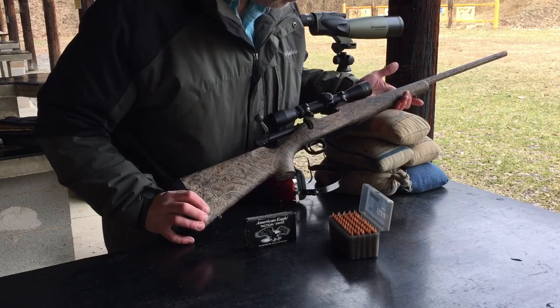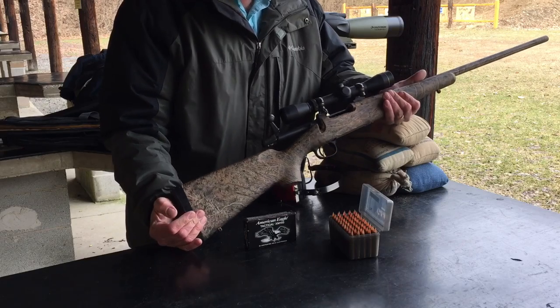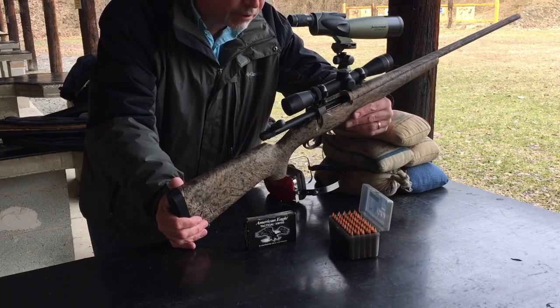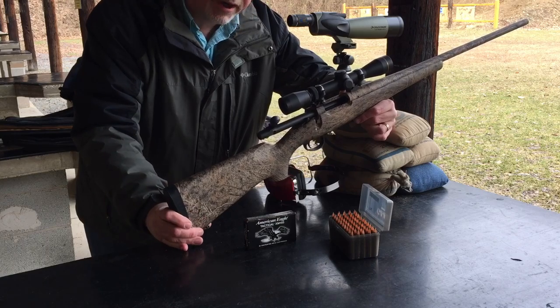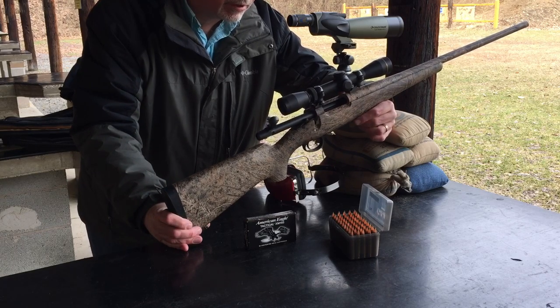Today I'm bringing out my Remington Model 7 varmint rifle that I got a little while ago, probably about a month and a half ago — did a quick unboxing review. It is in .223. I'm going to be using it for groundhogs and crows and things like that in the summer, springtime, and early fall, basically as practice while getting ready for deer season.